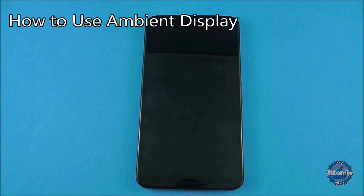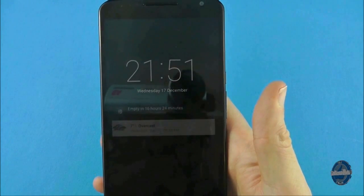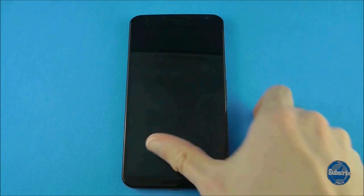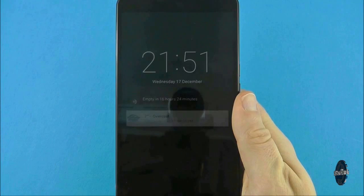To check for notifications when your phone is locked and asleep, you can simply pick up the Nexus 6 and look at the phone. This will activate the ambient sensor which will display notifications on a dimly lit screen. You can then press on the phone to unlock and use it, or leave it and the screen will dim and the phone will go back to sleep. You can, if you wish, turn this setting off.